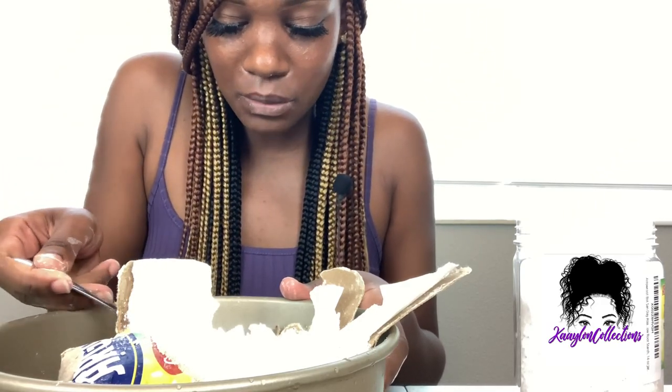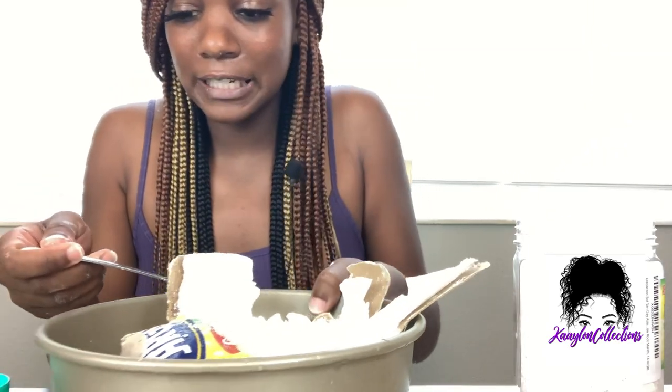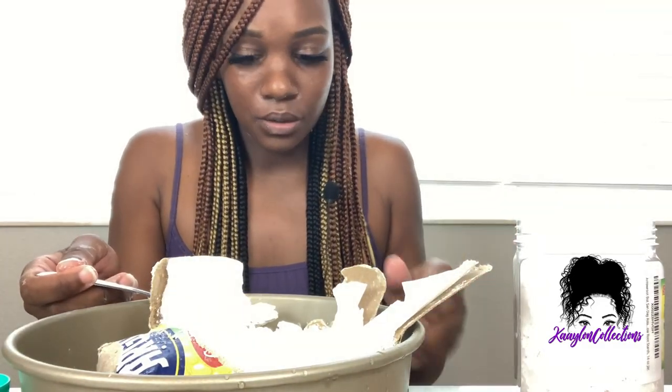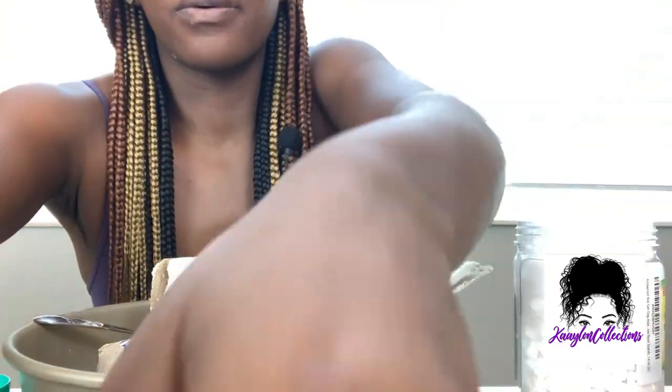A lot of people ask me why I eat cornstarch, and the answer is I don't really know why — I just really enjoy it. In addition to enjoying it, I kind of grew up on it. As long as I can remember I've been eating cornstarch. The same thing I used to do to my mom — run up to her and wait for her to give me some of her cornstarch — is the same thing my kids do to me now.